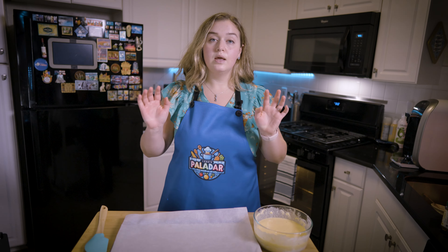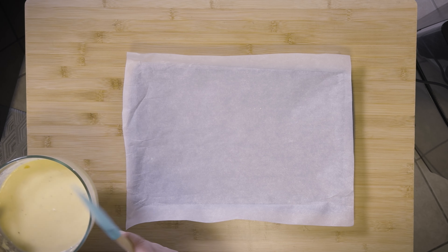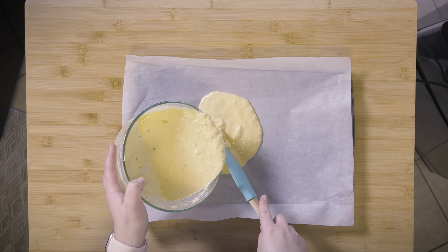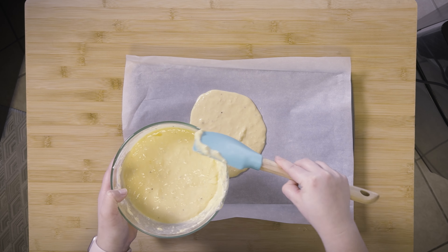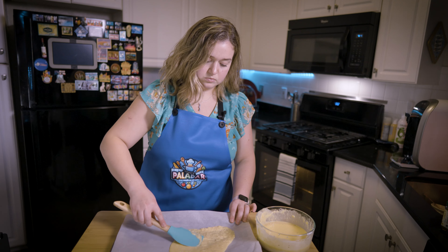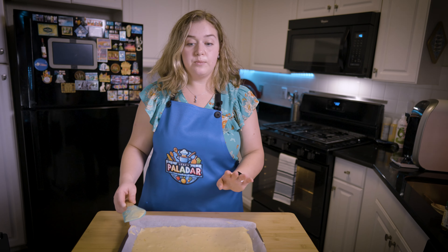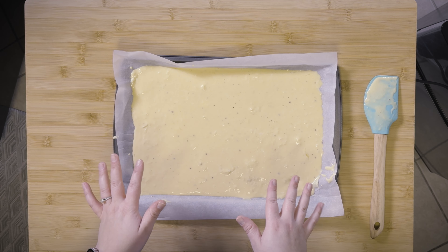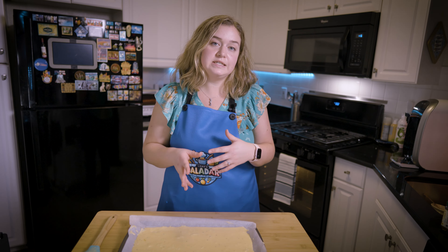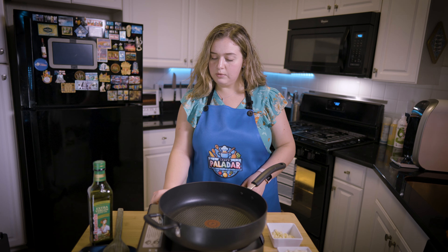Just mix that in. Now that my mixture is done, I have a pre-lined tray with parchment paper and I'm going to transfer this mixture onto the parchment paper and spread it out. Now let's throw this into the oven — I have it preheated at 350 degrees Fahrenheit and we're going to cook that for about 15 to 20 minutes.